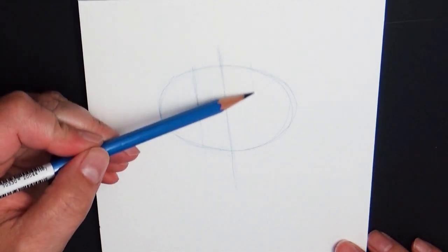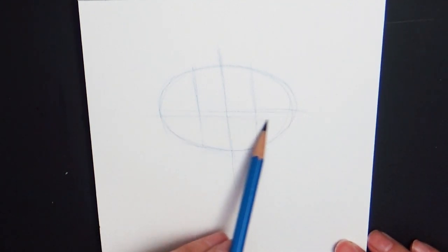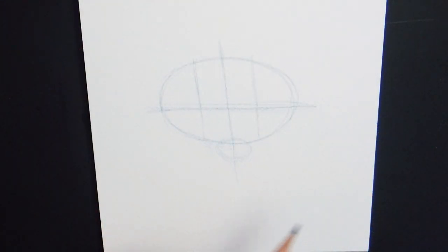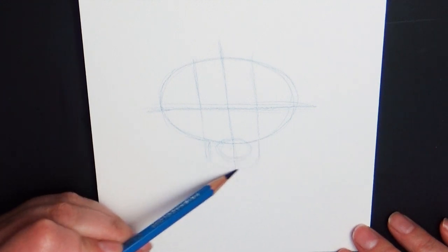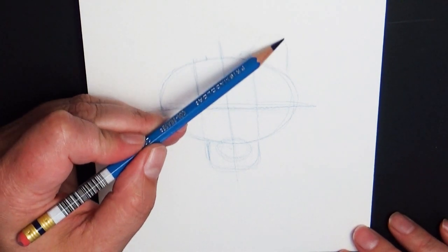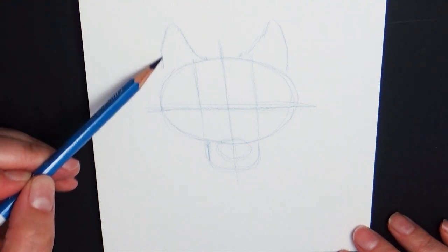After that I'm going to divide that shape almost in half again — the line is a little bit closer to the center line and that's going to be kind of where the eyes are. Then I'm going to divide that oval shape in half almost equally but maybe a little bit lower. For the nose and muzzle I'm going to draw a circle shape for the nose and wrap a U-shape underneath that, then block in the ears, which are rounded shallow triangles that come out in between the center and eye line and wrap almost to the edge of the circle.